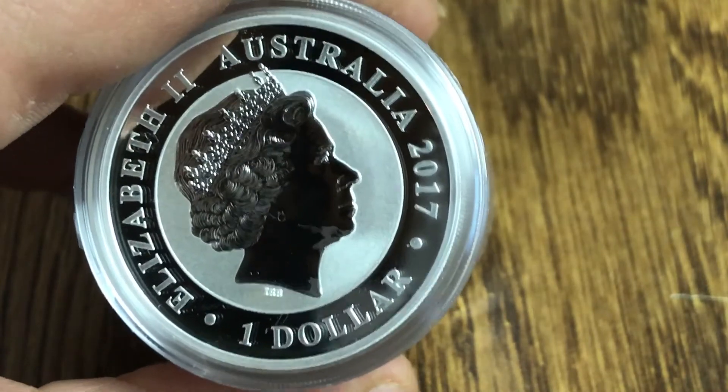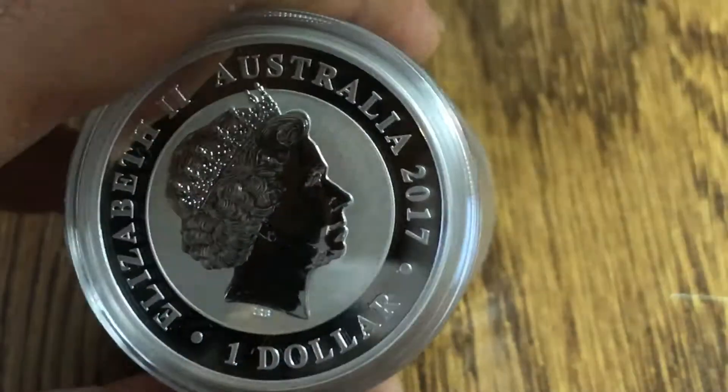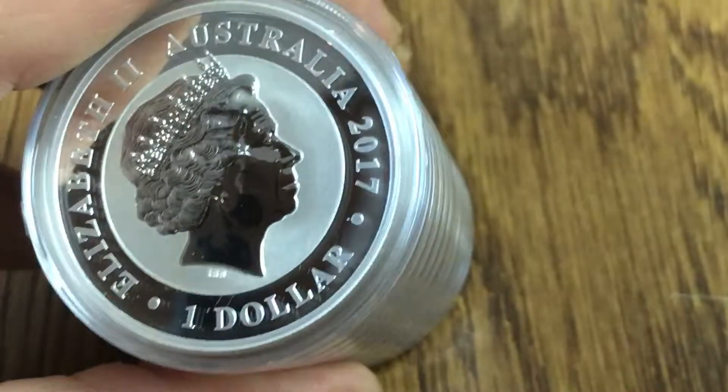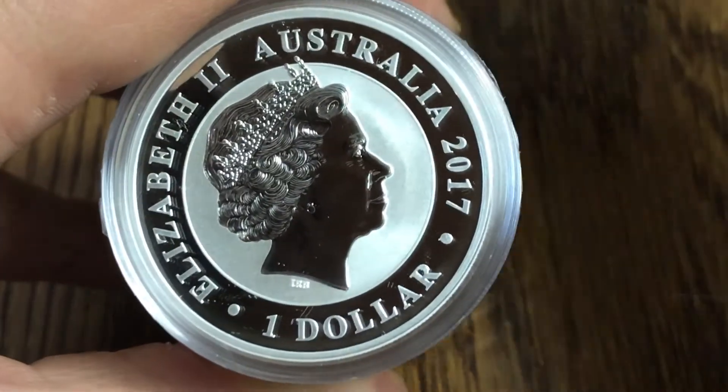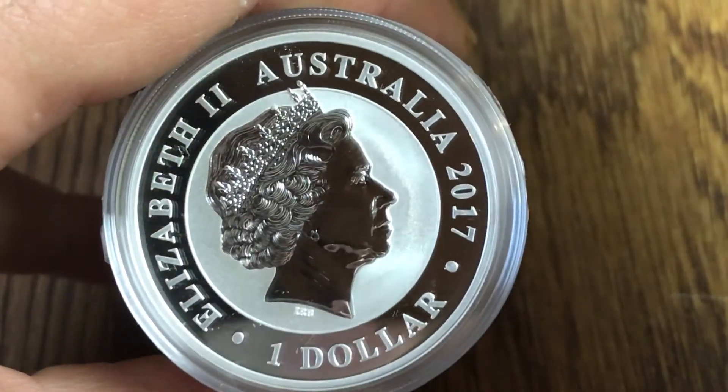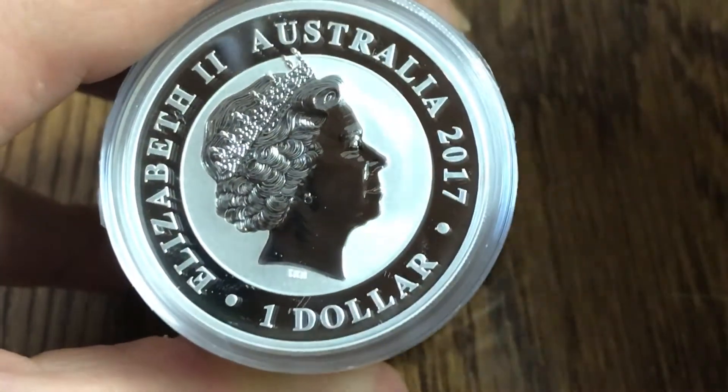And of course on the reverse you've got the Queen — same old reverse design — $1 face value, 2017 Australia.